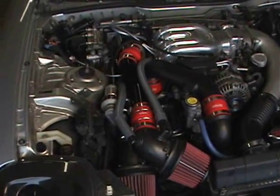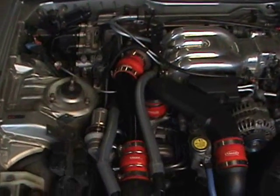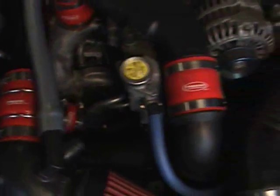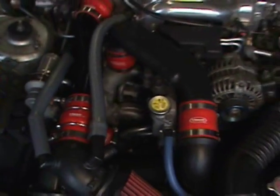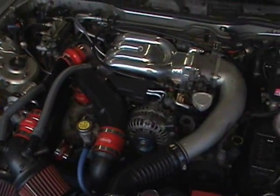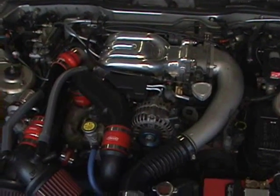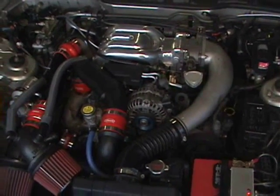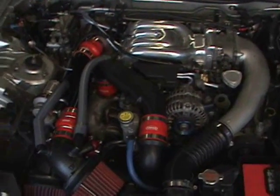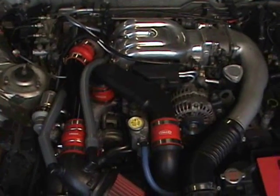We've finally completed the functional installation of all the vacuum lines from Host Techniques' kit. We also added additional couplers on all the intake piping and turbo piping. We're going to make sure that our installation has been a success and fire up the car. It fires right up — successful installation.